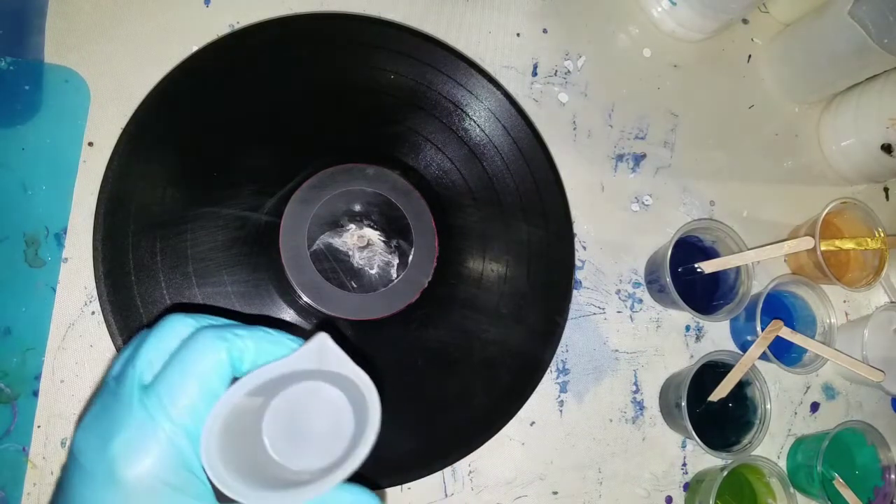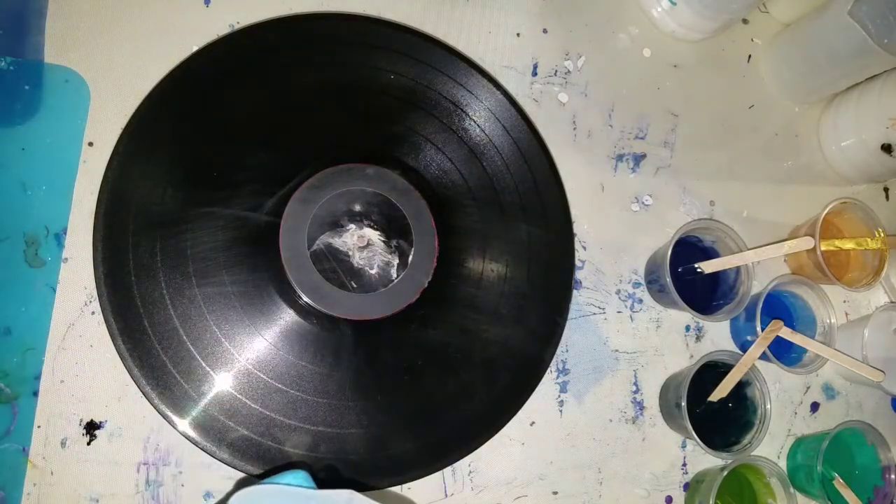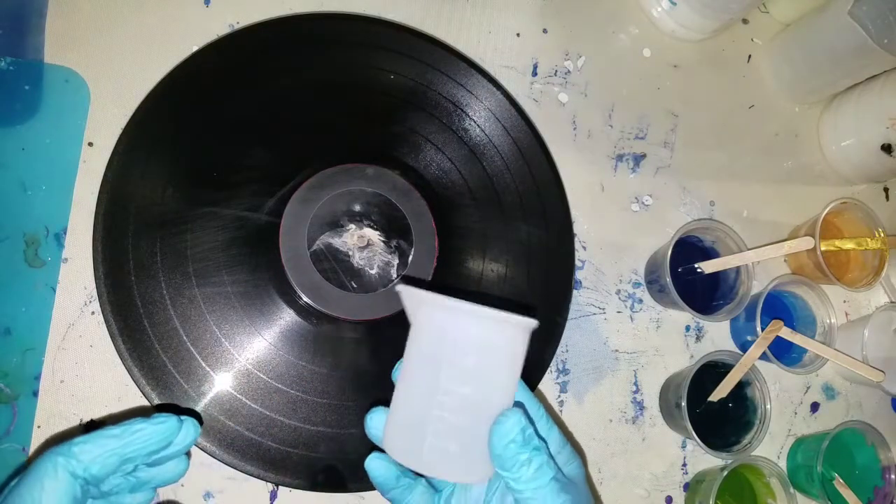Sorry about that. Alright I got a cup. I think this holds like four ounces. I can't remember — 100 milliliters.